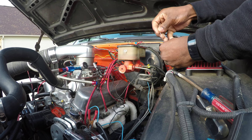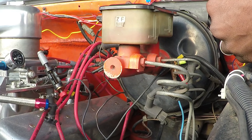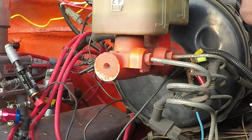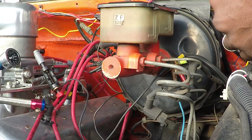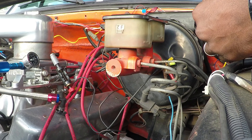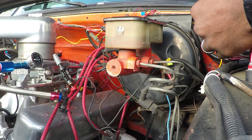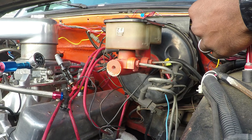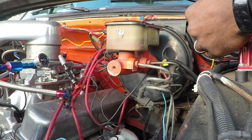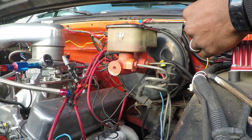Okay, as you can see, I'm sticking this in here. And as you can see, my MSD box is working. Every time it makes contact, it is jumping. And as you can see, that's a pretty nice size gap right there — that thing has a very strong spark. Every time you break that contact, it's going to arc.